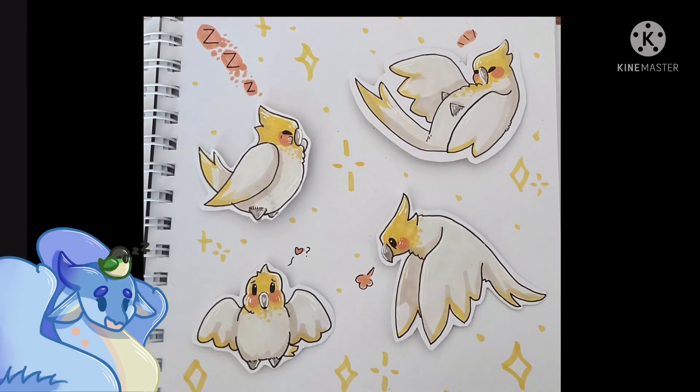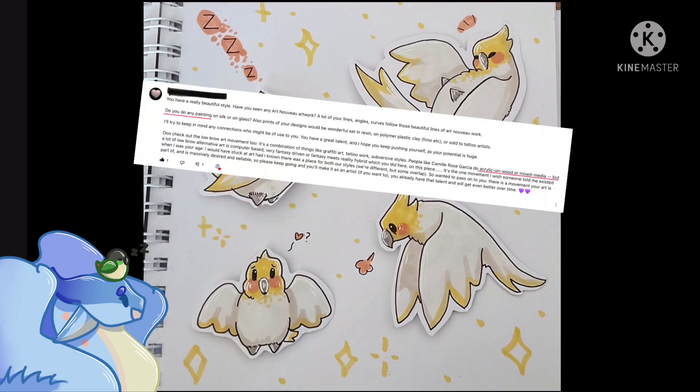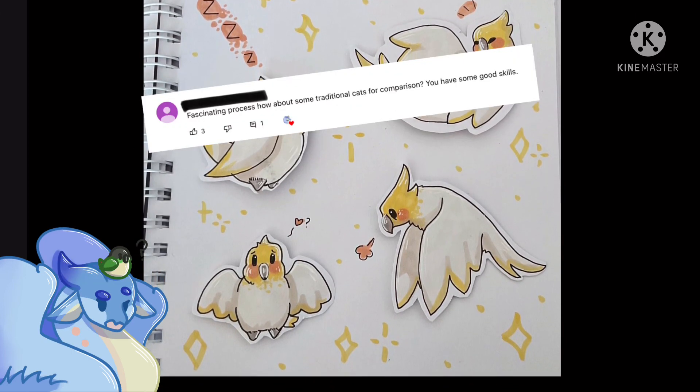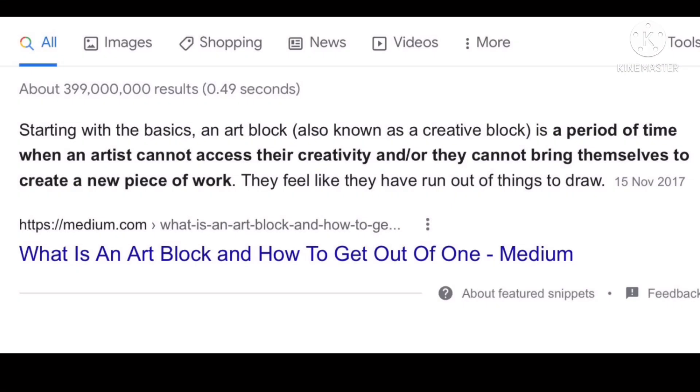Hi, Opie and Straws here. I wasn't really sure what video to do but I noticed I had a few comments implying that I should do some traditional art, so I have some traditional birdies. I had art block for a while and every time I started something I just couldn't finish it or I didn't like it or I just didn't have the inspiration to make it look good. But I think I'm good now, which is a big relief. A bonus for doing traditional art is that there's a hand reveal if you get excited by those kinds of things.